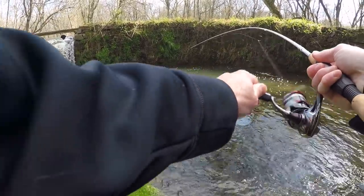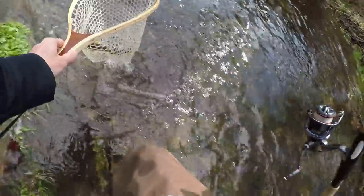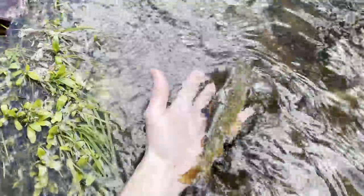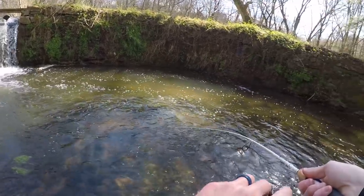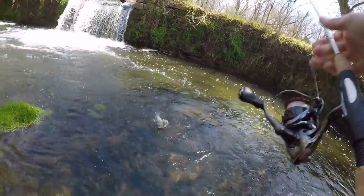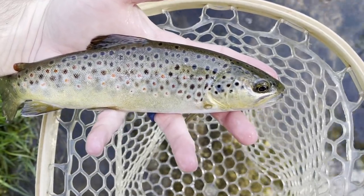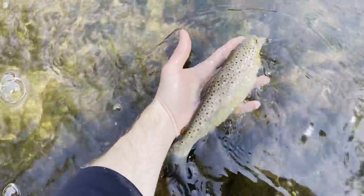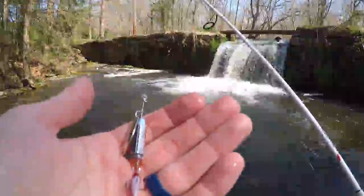There's one — little guy, beautiful little brownie. There's another little brownie, this guy's missing a fin right down there. Be well, my friend. I think that's number three or four out of here so far — I think that's all the fish I'm going to be able to pull out of here, so I'm going to head to a new spot.